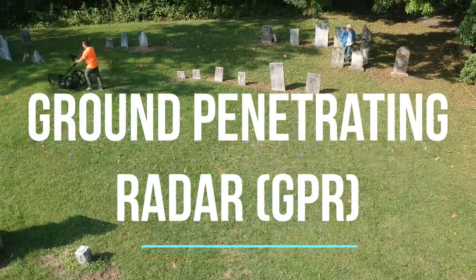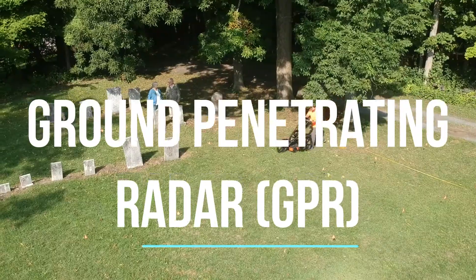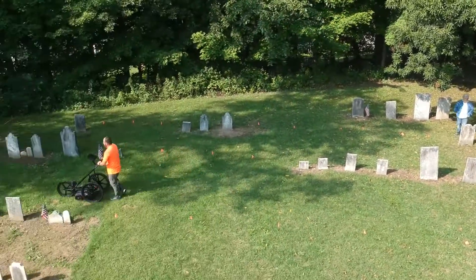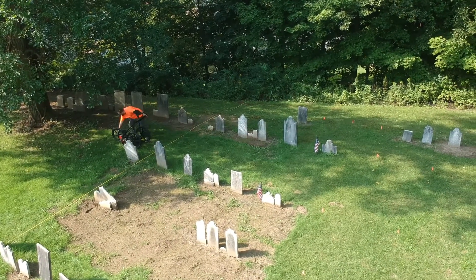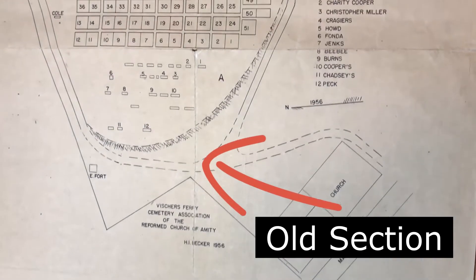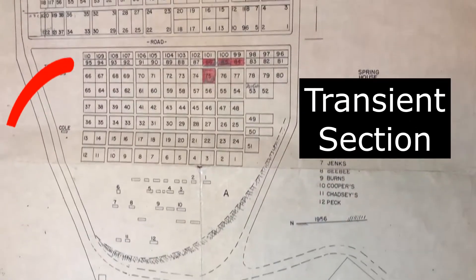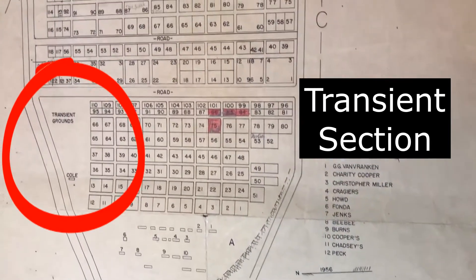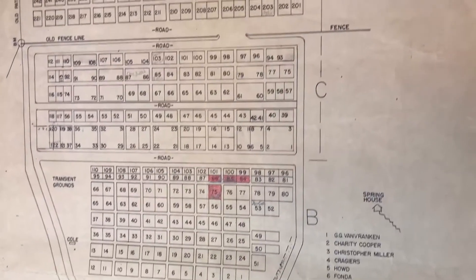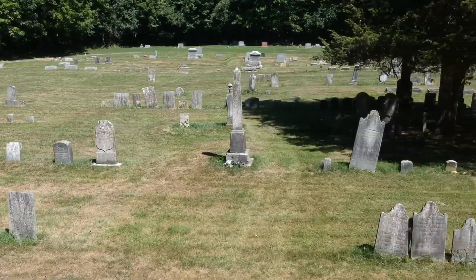Hi, it's Chris and today I'm pretty excited. We're using ground penetrating radar to see if we can find fallen headstones or unmarked graves. Our cemetery was started in 1802 and in the old section there's a lot of rows that are missing stones, so we're trying to figure out if someone's buried there or if a stone has fallen over. We also have a transient section where unknown people that died in the Erie Canal or on the town's highways were buried. Unfortunately the record-keeping was poor and we have no idea how many people were there.